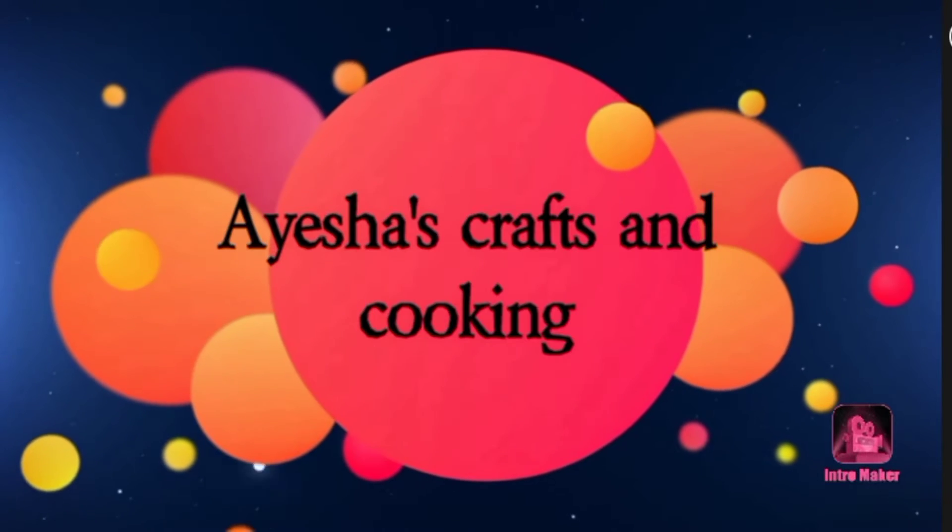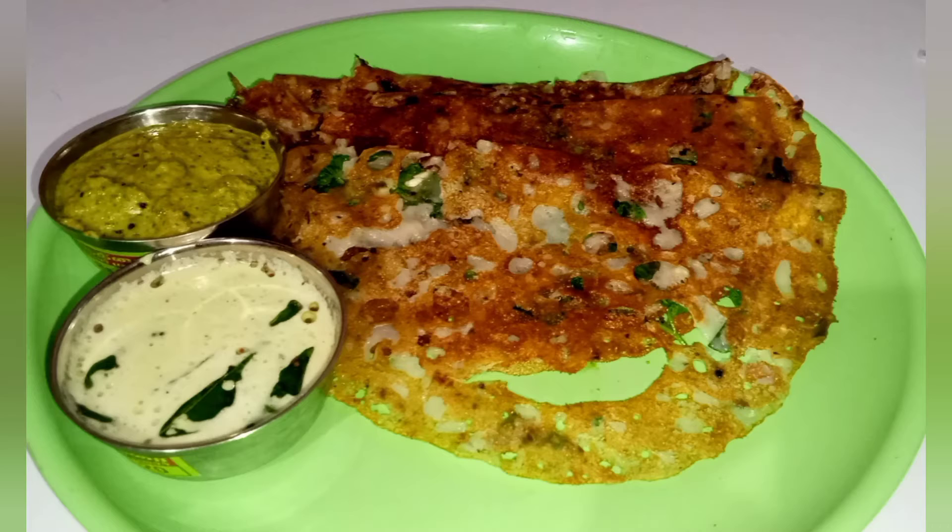Hello friends! Welcome to Isas Crab and Cooking. What are you doing in the kitchen? How are you doing?